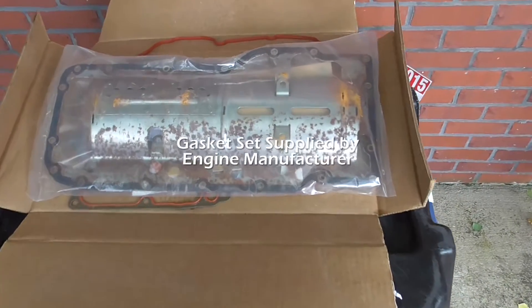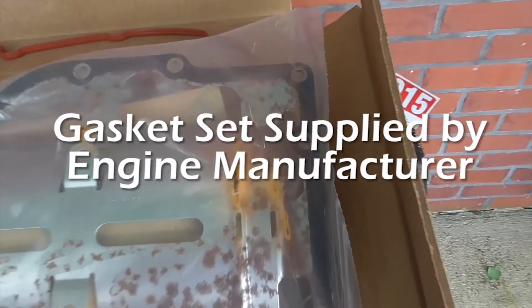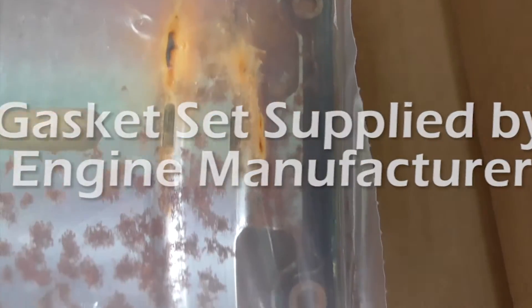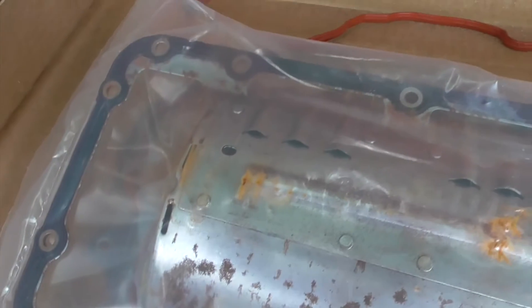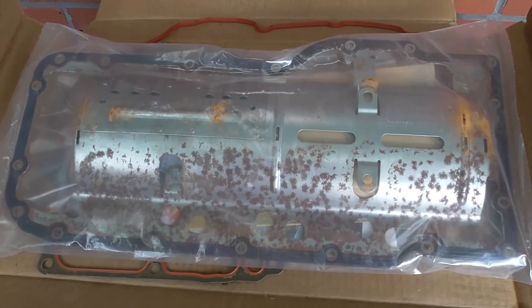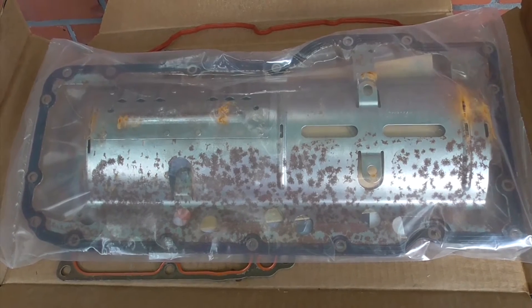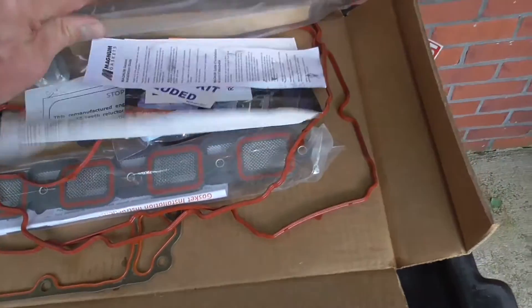Here's the box of gaskets and as I opened it up, you can see that this oil pan gasket is covered in rust. No way am I going to use this in my new engine. So I went ahead and contacted the company that shipped this to me and got the runaround about submitting a warranty claim for this $40 part. I don't have time for that, so I just went ahead and purchased a new Mopar oil pan gasket from a Jeep dealer.